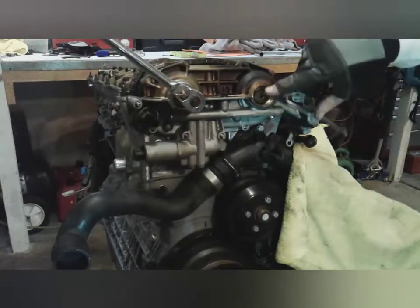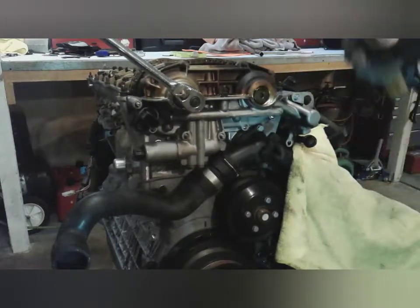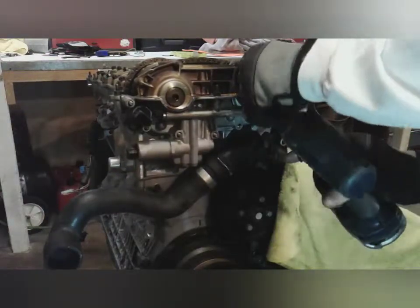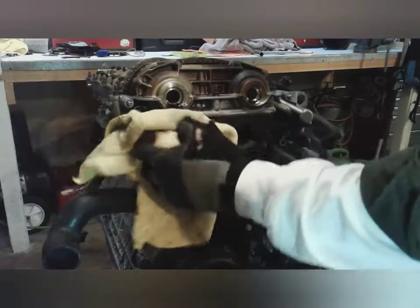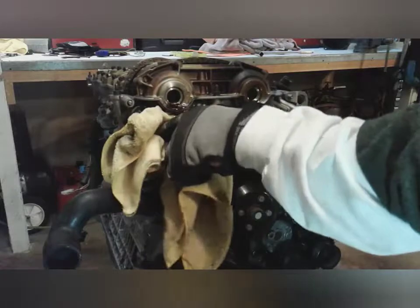These big plugs right here are quite tight sometimes and may require a little persuasion. With some effort, they do come out.